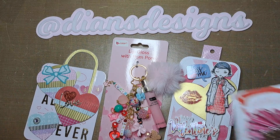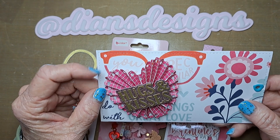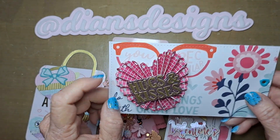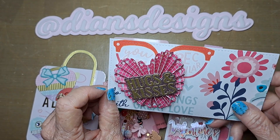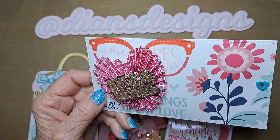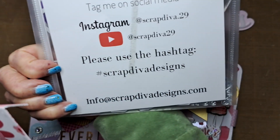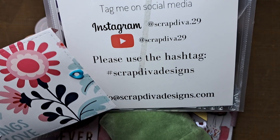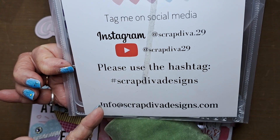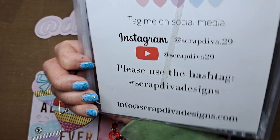I made this envelope with this heart rosette, which seemed kind of hard to make even though I haven't done them in a while. This little hugs and kisses die I got from Erica's new cell phone die set — you can go to her website and order all kinds of things. She has some wonderful dies. Hashtag Scrap Diva Designs on Instagram or YouTube.